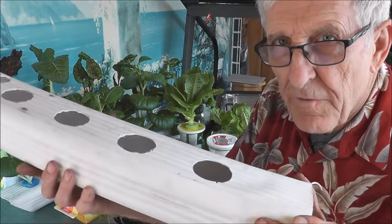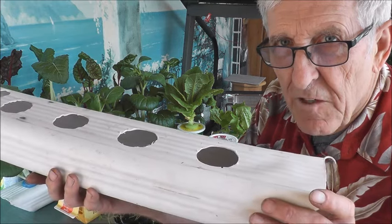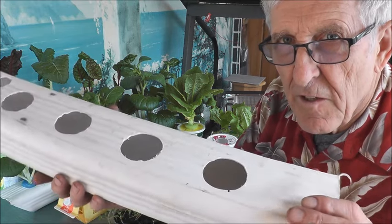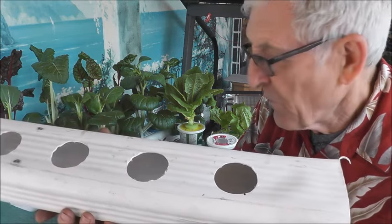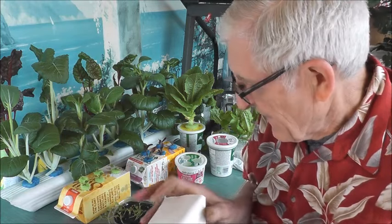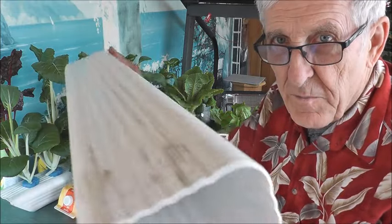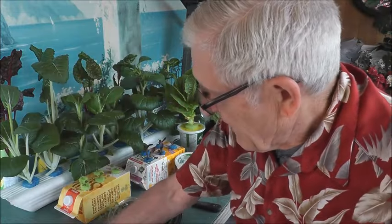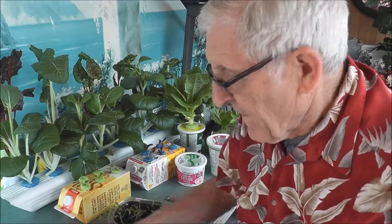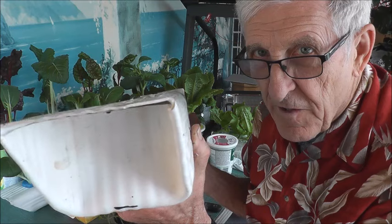This is a piece of downspout from the gutters on the house, and this is three-by-four. Unfortunately, I live in Canada and I can't seem to find any three-by-four. I had a friend bring these up from Oregon, believe it or not. The next video I'm going to make, I'm going to show you how to bend those ends, and I've got a great idea on that too.